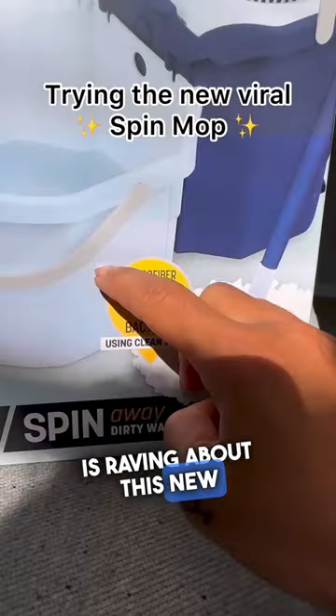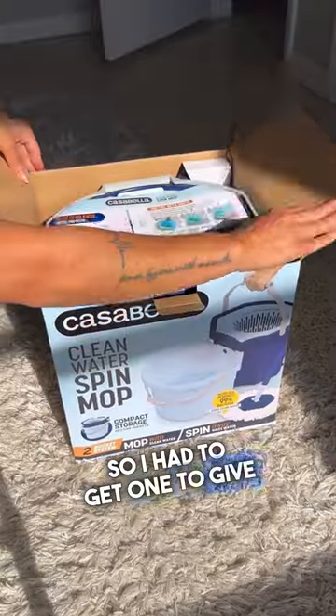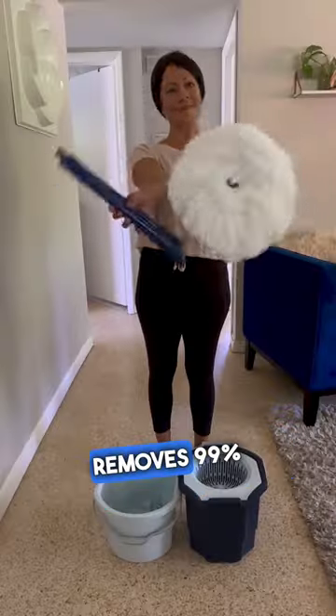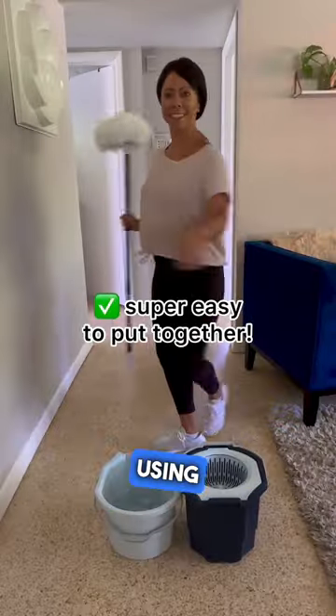Everyone on social media is raving about this new viral spin mop, so I had to get one to give it a try. Apparently it cleans so well, and microfiber removes 99% of bacteria when using clean water.